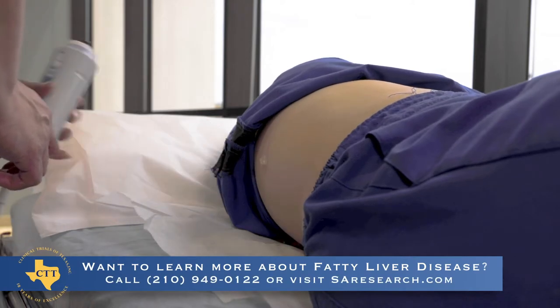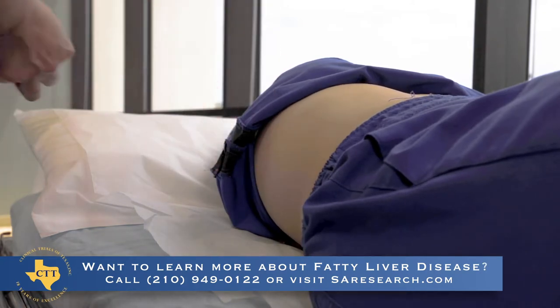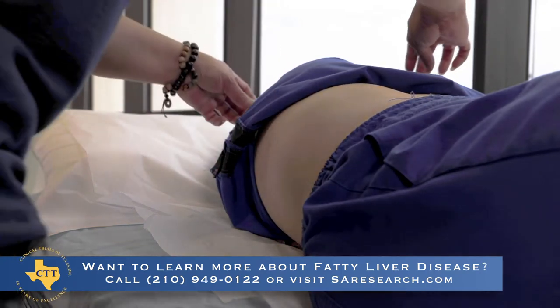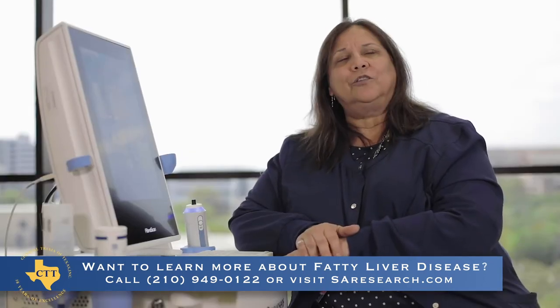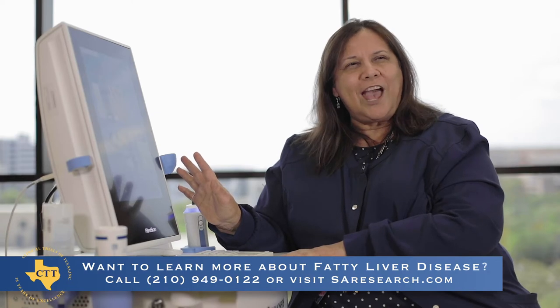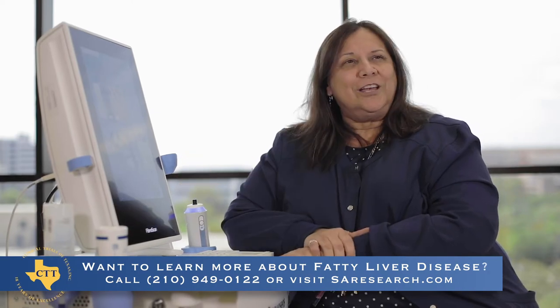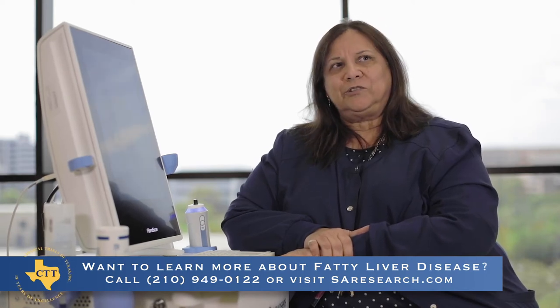Right now this patient would have a pretty significant amount of fat and a very little amount of scarring, thankfully. We don't want the fat to progress into scarring. Of course, the only way to definitively diagnose fatty liver disease is by either an MRI or a liver biopsy, but this is going to point us in the right direction. Here at CTT, we have several studies for simple fatty liver all the way to the more serious cirrhosis.